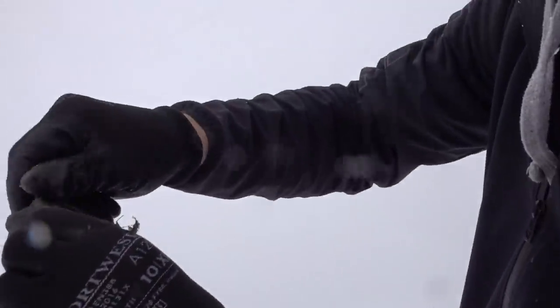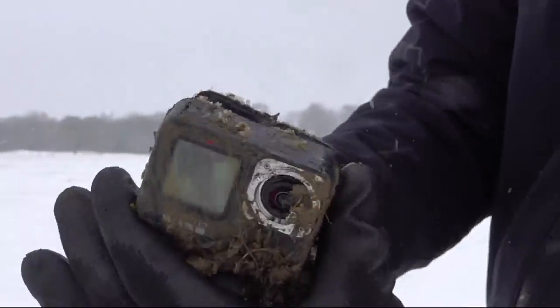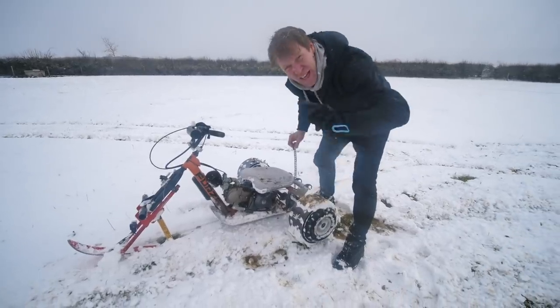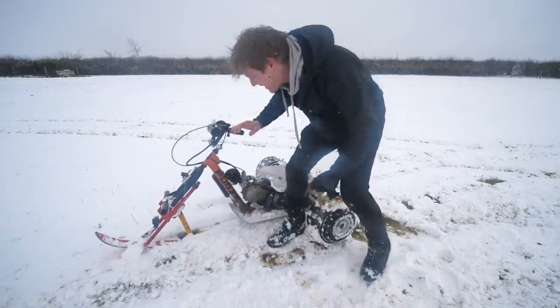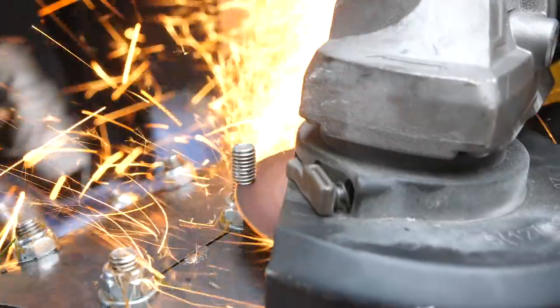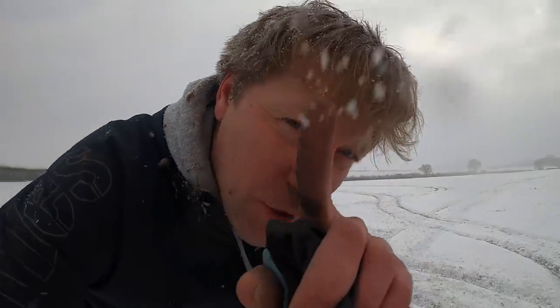GoPro down, however it is actually still recording. Unbelievable. Oh dear, we've snapped the chain. If anything it's got too much grip, but it does work. What a machine. Okay, made some adjustments. We fixed the chain and we've ground off the central bolts because they were quite tall and I think it had too much grip. So we'll see how we're going with this.